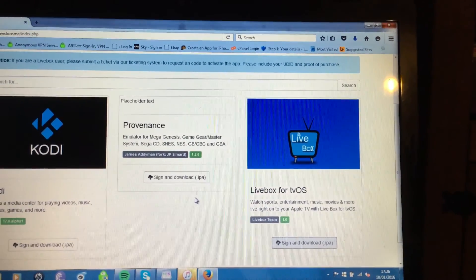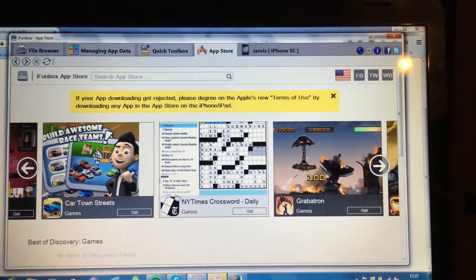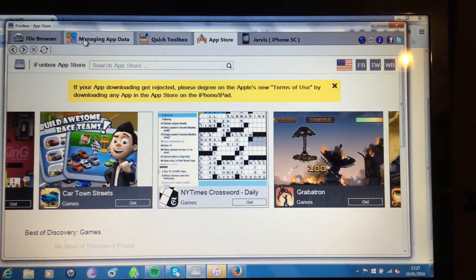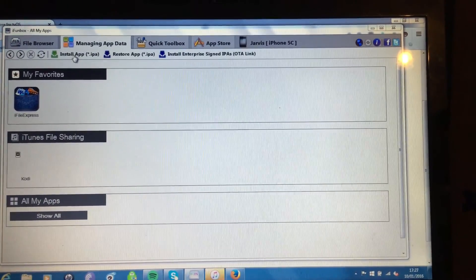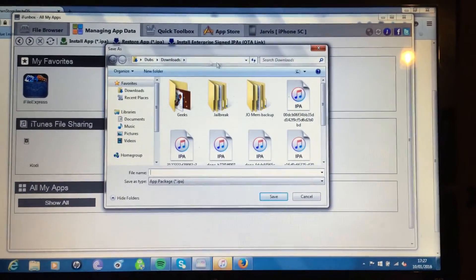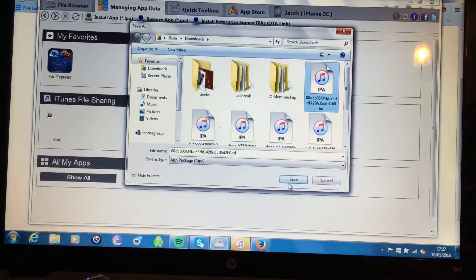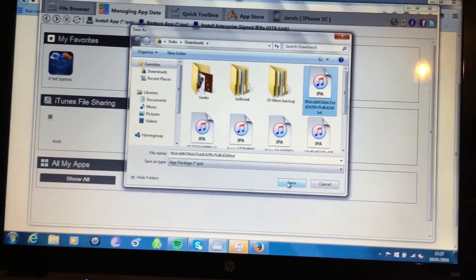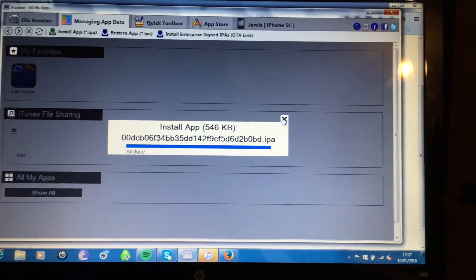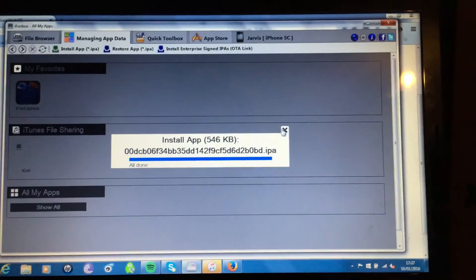Then you're going to switch over to iFunbox, where you can actually install it onto your device. Make sure your Apple TV is connected. Then you're going to click on Managing App Data, and then click Install App IPA. You go to the tvOS IPA that you've downloaded, which is Livebox, click Save, and within a few seconds it's installed on your device.